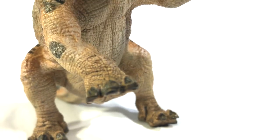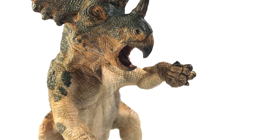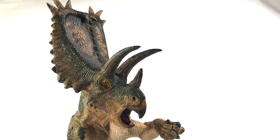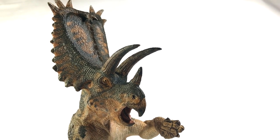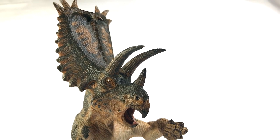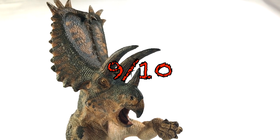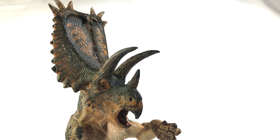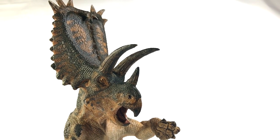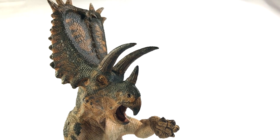That is going to do it for our look at the Papo Pentaceratops. If I haven't said it enough, I absolutely love this figure. It is far and away my favorite of the two from Papo in the 2019 lineup — it's my favorite Papo Ceratopsian, and it just might be one of my favorite Papo models in general. This shows what this company can do sculpturally, paint-wise, and pose-wise — just thinking out of the box and doing something incredible with it. I'm going to give this model a 9 out of 10 for my final review. As always, I want to know what you guys think — do you own it yet? I strongly suggest you get it if you don't. What's your favorite Papo Ceratopsian? Leave all your thoughts down in the comment section below. If you enjoyed our review today, don't be afraid to let us know by hitting that like button, and don't forget to subscribe on the way out. We will see you in the next review.